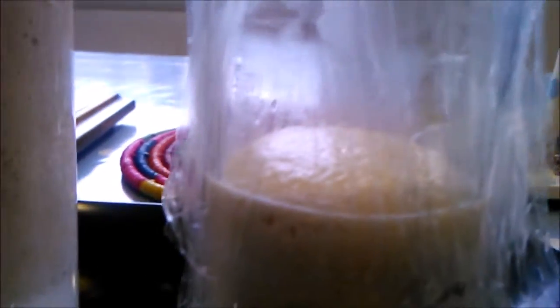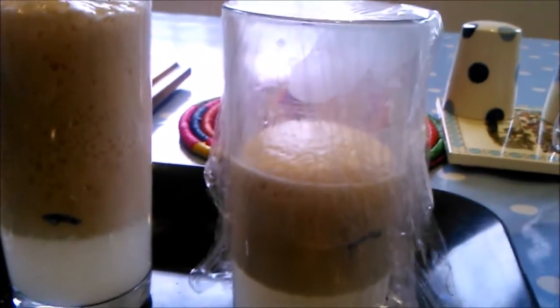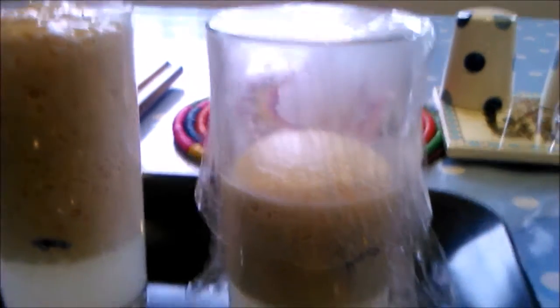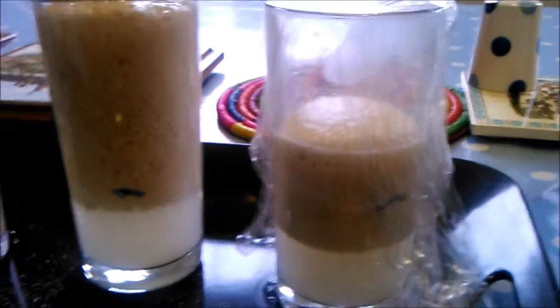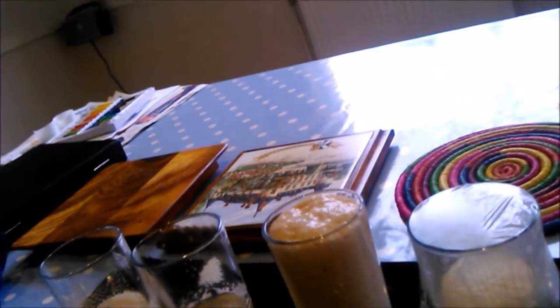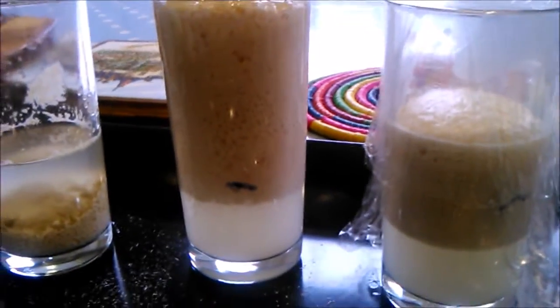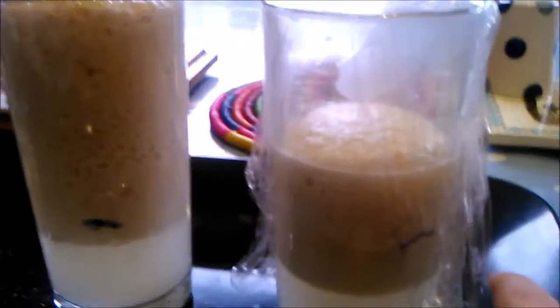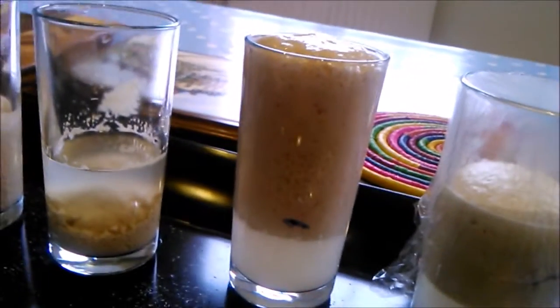Obviously it uses oxygen to grow but it's got a limited supply. Apparently yeast also does anaerobic digestion — once the oxygen has run out it will carry on eating. So we can reveal that yeast grows best in warm conditions. Obviously we've given it its food — it's got its sugar, it's got some oxygen and it likes warmth. And that's the yeast experiment.